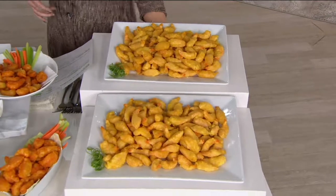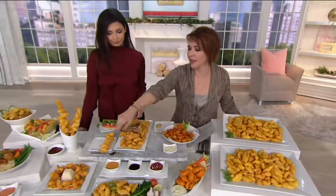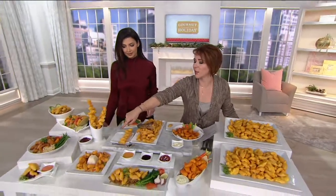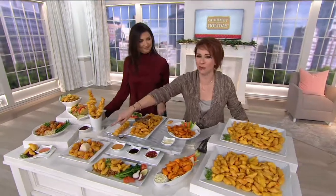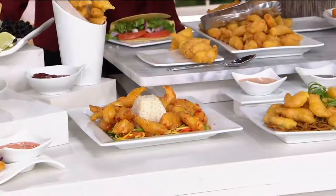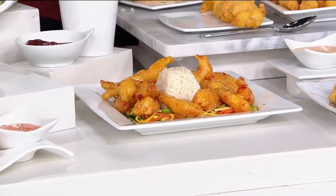So whether you do the hot sauce, whether you do this as part of a meal — I love the idea of making sticky rice, putting it in a fun-shaped container and popping it out to make that little rice mold. And that's just a little of the sweet chili dipping sauce tossed in. Whatever your favorite is.